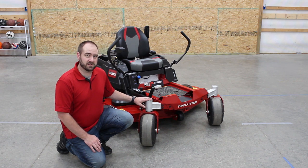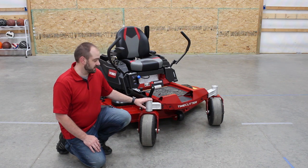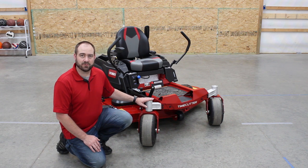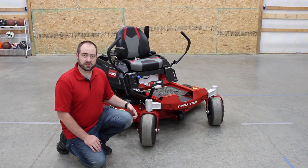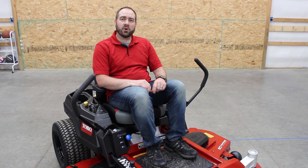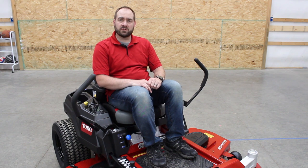I haven't even mowed with this yet. I've only had it for a few days. I've been super busy with work and haven't had a chance to go out and play. I did take it on a quick test ride around the yard. I've never owned a zero turn mower before, so for me just driving one was a new experience. This is not a sponsored video, but Toro did provide me with this mower to do this review.